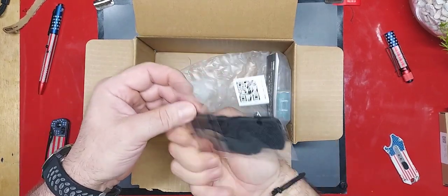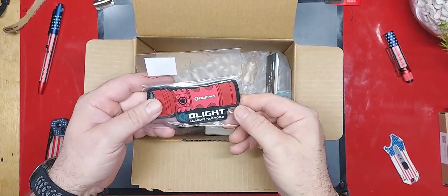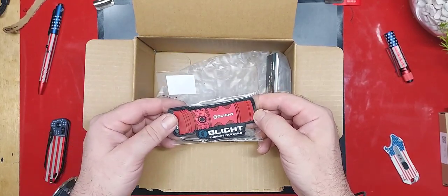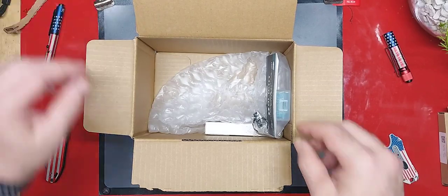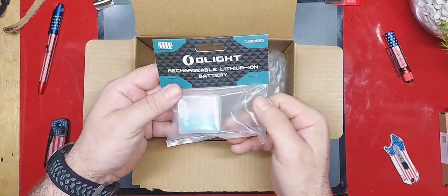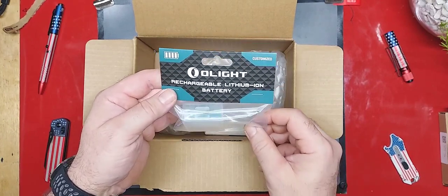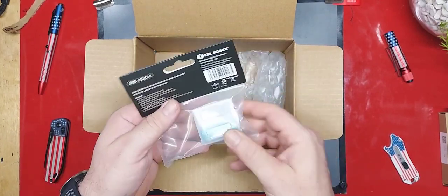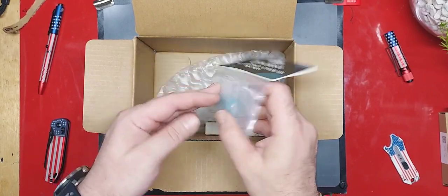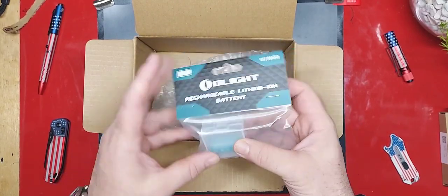An Olight patch — I didn't even order that. I guess it came with the Seeker. This is the battery for the Valkyrie Turbo. Just in case you use it a lot and it gets worn out, it never hurts to have a spare battery out in the field.